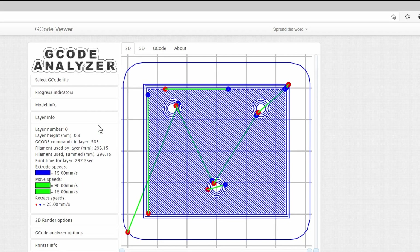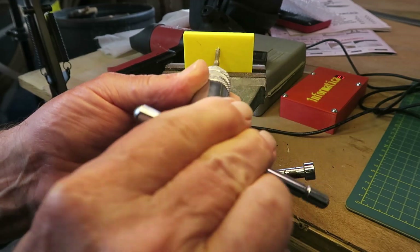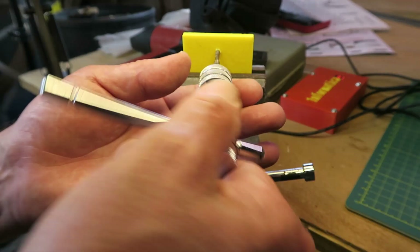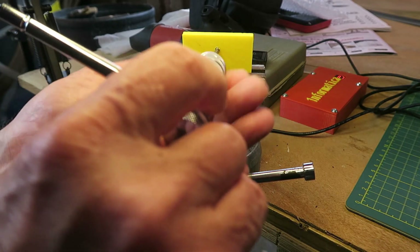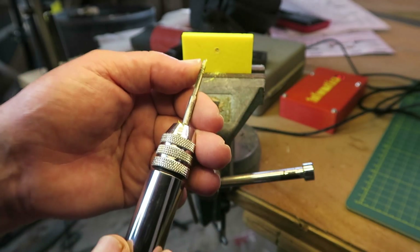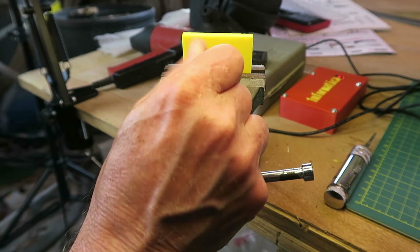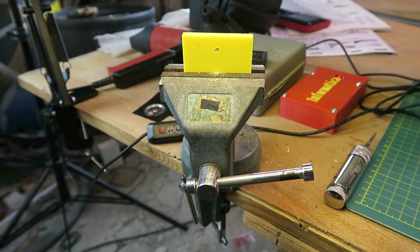Let's now get back to tapping the holes. Clearly it's a very soft material, so you don't want to over-egg it. Make sure that the tap goes right through the piece. I can see the material that it's removed there — that looks nice and clean. I'll quickly test with one of the M3 screws. Yep, that all looks to be good. Now I can get on and tap the other two.